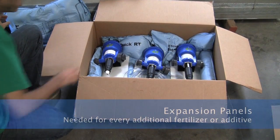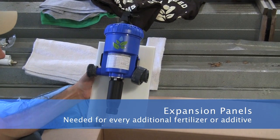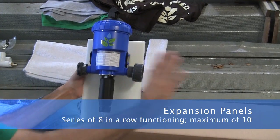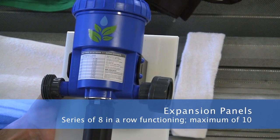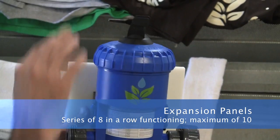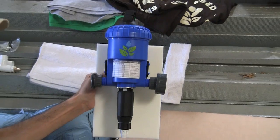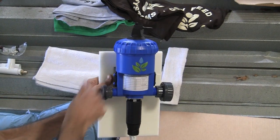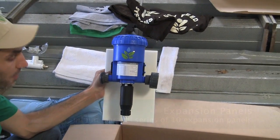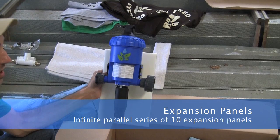Next, you have your expansion panel. For every additional fertilizer or additive that you want to input, you'll need one of these dosers. This can be set up in a series of 8 dosers in a row all functioning. You can have up to 10 if you bypass 2 of them. For example, if you have a sugar or carb product that you don't want to use the whole cycle — at certain times you can turn it on and at other times turn it off. You can add as many of those in a row as you want, up to 10, and you can have an infinite number of parallel series of 10.